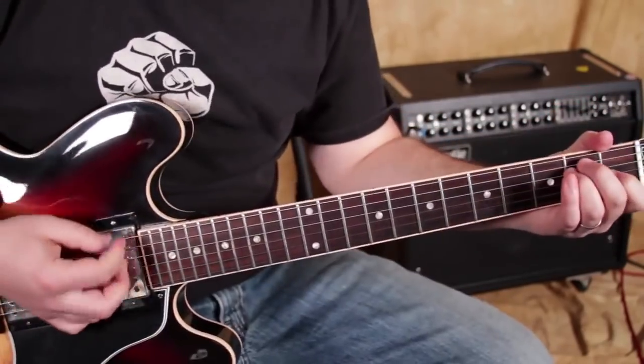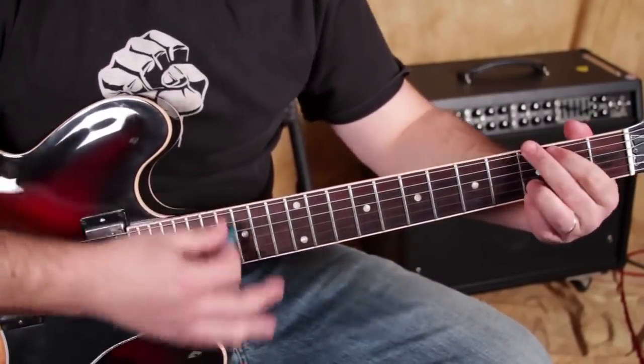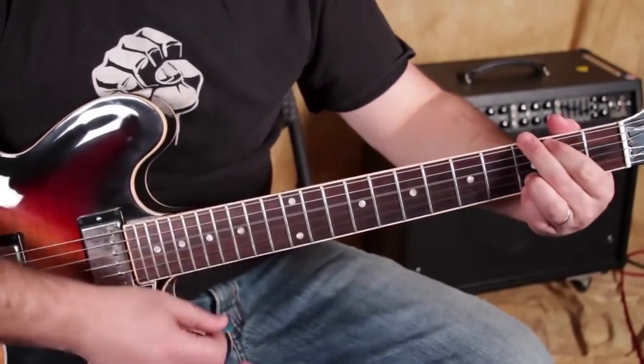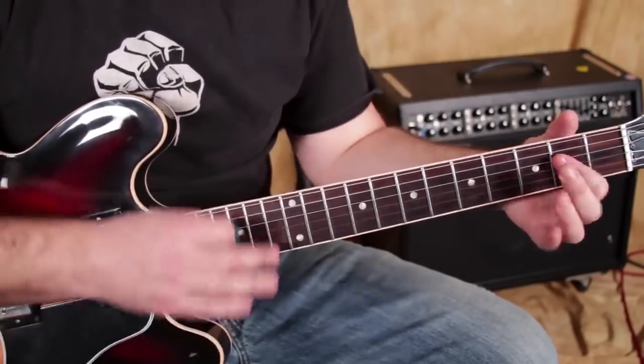So basically you can now groove. Down up, down up — E, G, A, E.